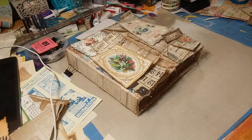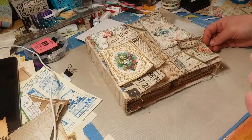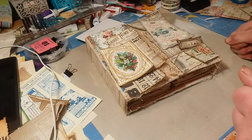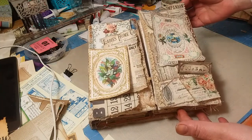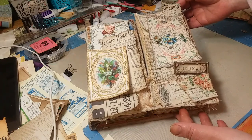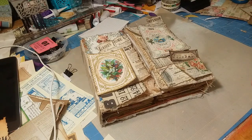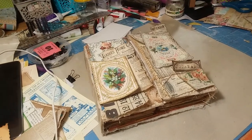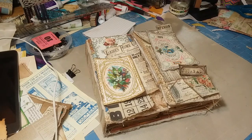Hello, ladies. How are you doing? So after much, much, much long debate, I think I finally found what I would like to do for my collage for the cover. It's pleasing to my eye, so I thought we would glue everything down together. I also took a picture on my iPad just in case I forget where things go.